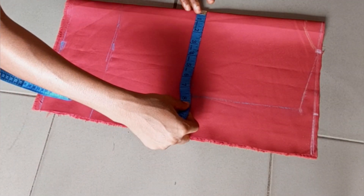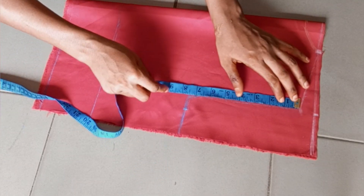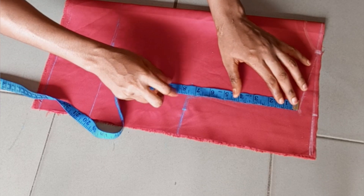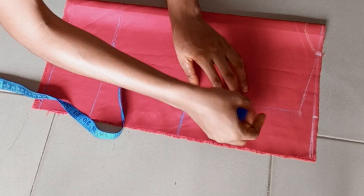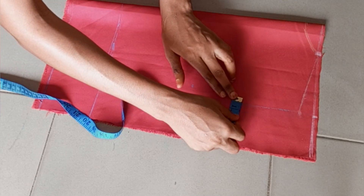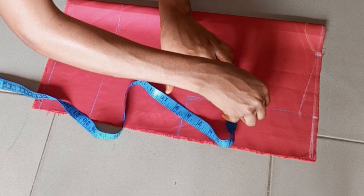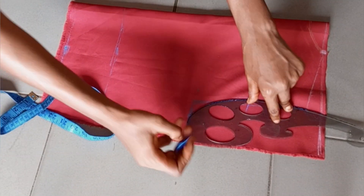On the chest line I divide my bust by 4. On that line I divide it into two equal halves to get the midpoint, and on that point I went in by half an inch. Then I connect all the points together with my curve ruler.